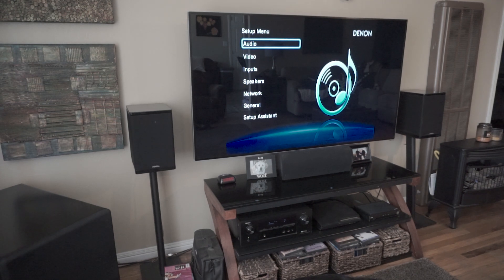Hey guys and welcome to Home Theater 101. Today I'm going to be talking about a particular feature that you probably want to look for when you're buying a home theater receiver. It gets more complicated than this — you can really get into spending big money and getting massive systems. So my focus is on mid-range audio: speakers that are going to be more than $500 for a set but definitely under $10,000 a set.